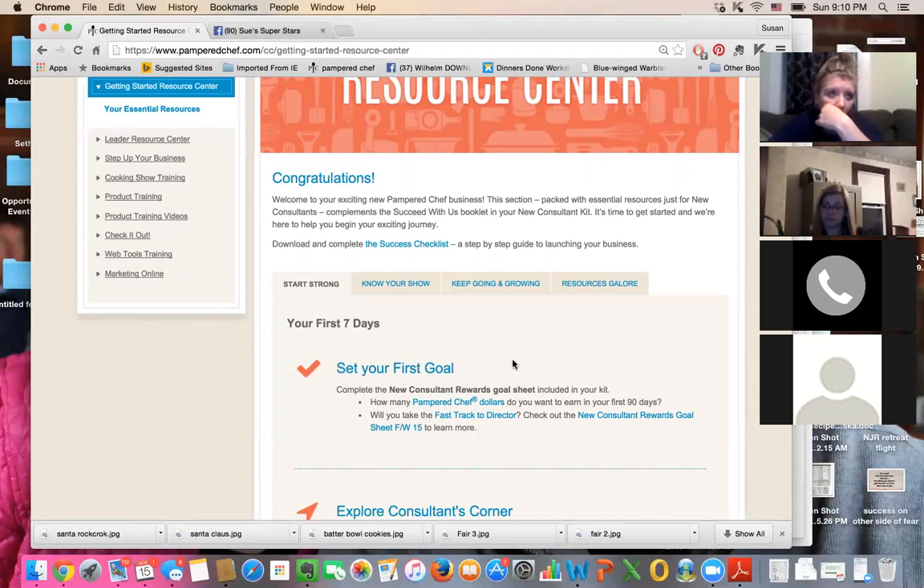When you look at this business — like you are the CEO of your own business, not just 'I have a little Pampered Chef business' — it will change your attitude about how you go about things. If you're a stay-at-home person, it's actually a little bit harder because you aren't crunched for time. You have to set office hours in order to be successful.